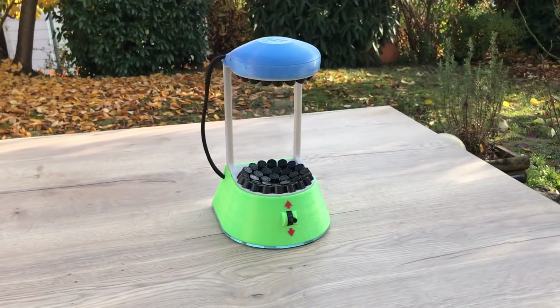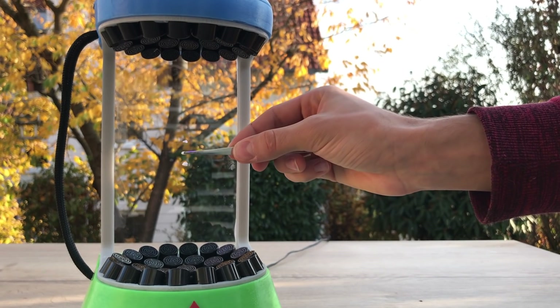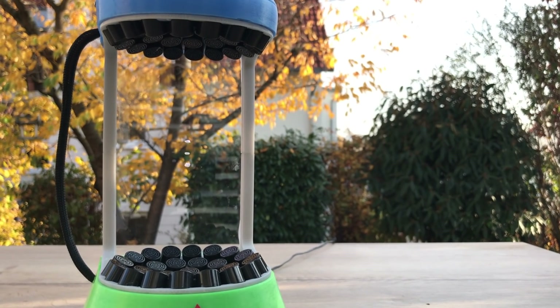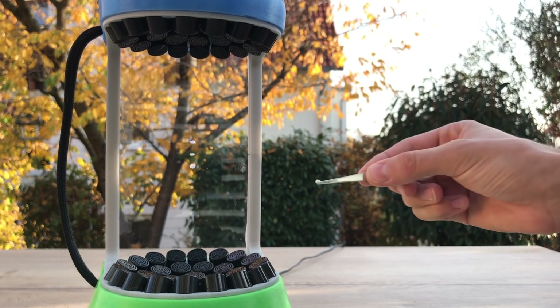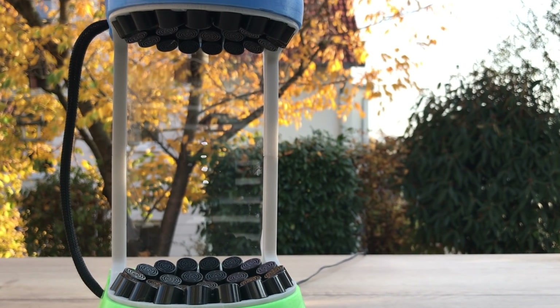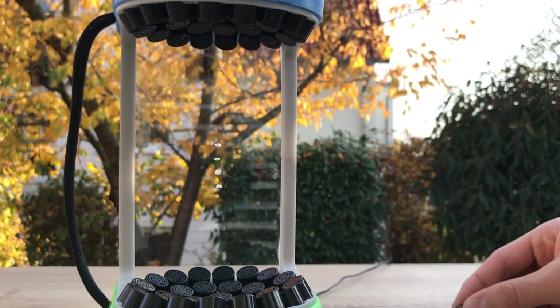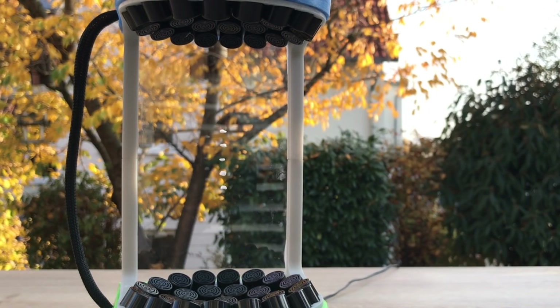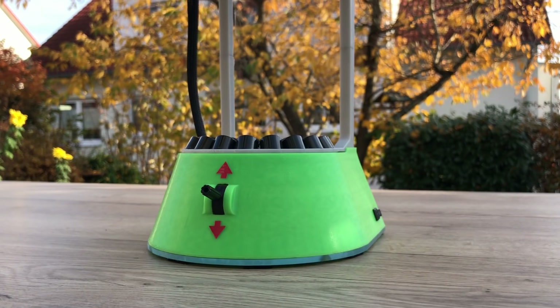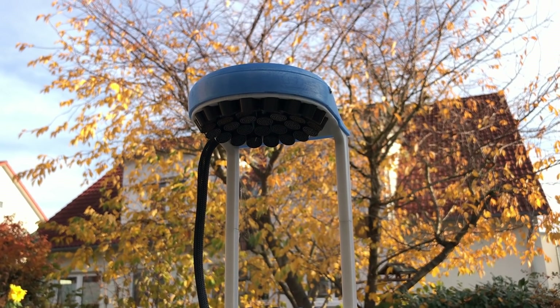The machine I built here is an acoustic levitator that uses ultrasonic transducers to make small styrofoam balls float in mid-air. You can also levitate water droplets or something like that, but I won't do that because of the electronics. As you can see, it's quite simple to position the balls in the space between the speakers.